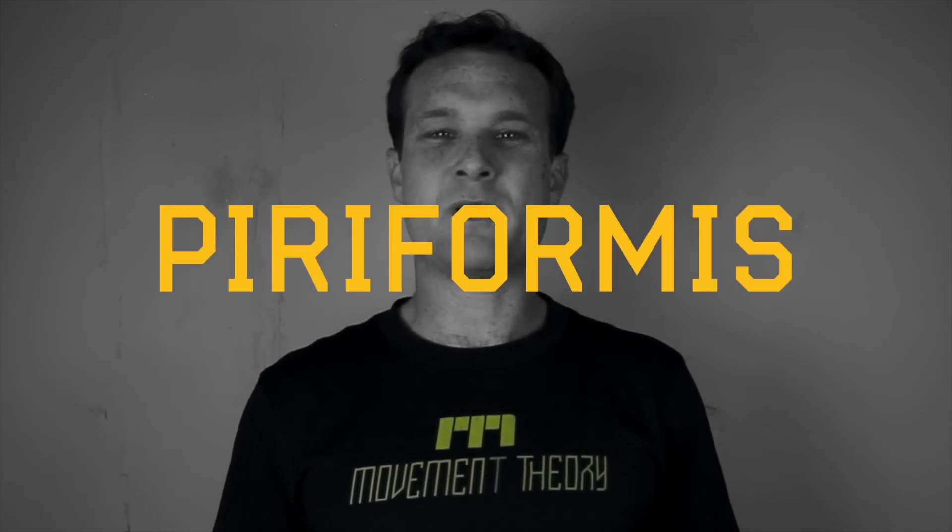The release technique I'd like to present to you today is for the piriformis muscle. This muscle is located underneath the gluteus maximus muscle. It originates at the sacrum and attaches at the femur. Its responsibilities are external hip rotation. If you're someone whose feet point outward while you stand, it's likely that your piriformis is tight.